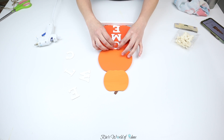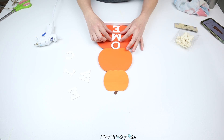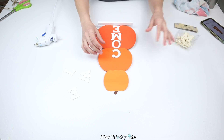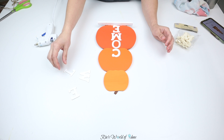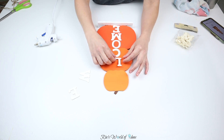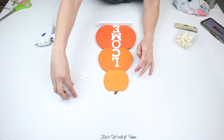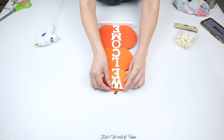I prefer hot glue for attaching letters because with other glues, when you push the letters down onto a surface, the glue that oozes out can leave a residue behind. With a hot glue gun, if any glue spills over it's easy to remove — much easier than removing residue from other glues. But you can use any glue you like.